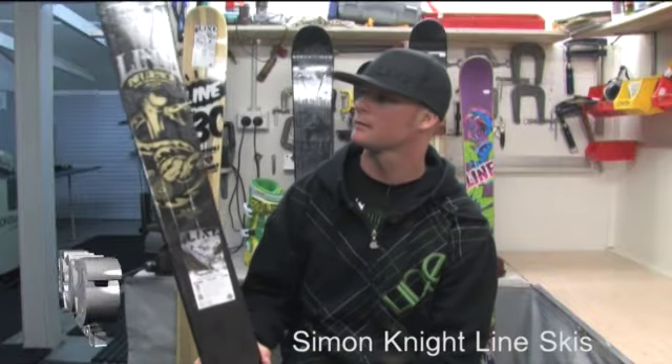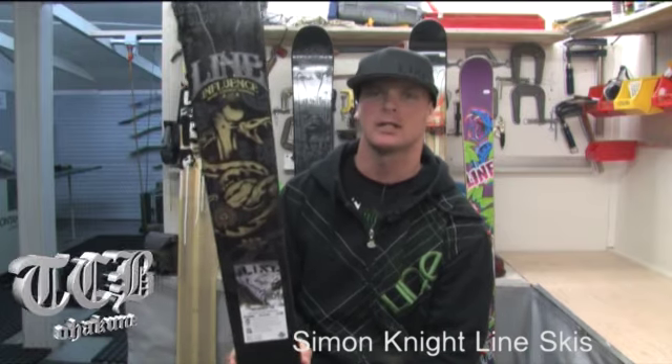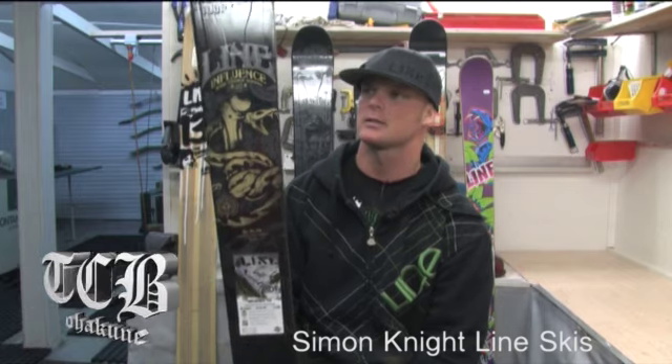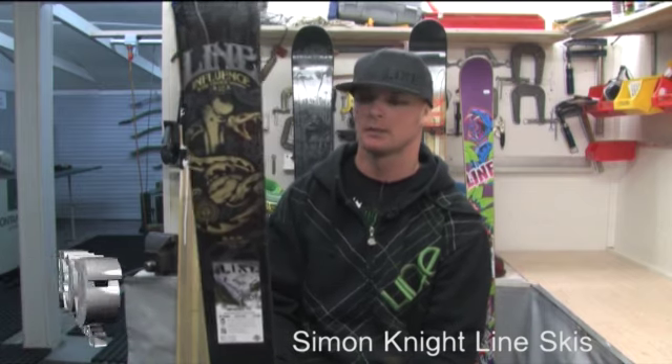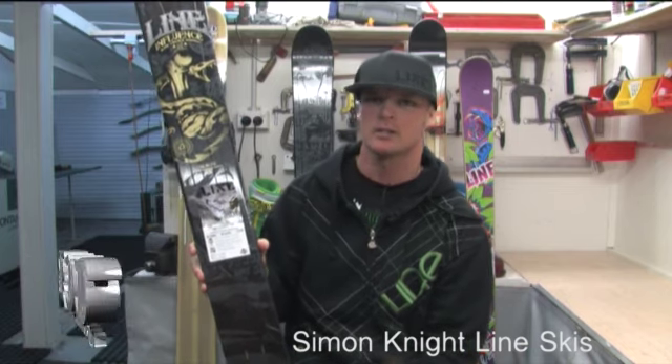This is the Influence 115. It's 115mm underfoot, but with a really unique shape. It's got really strong turning power for a ski of its width, and it's a pretty nimble ski as well. Really pitched at someone who's skiing at higher speeds in variable snow conditions.